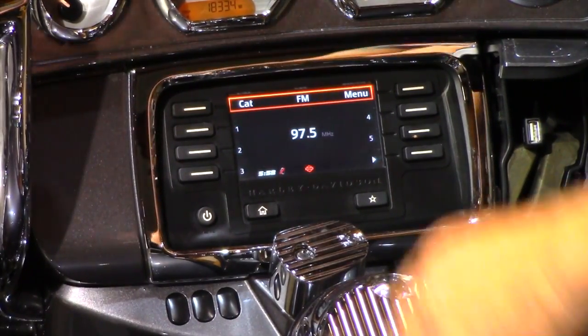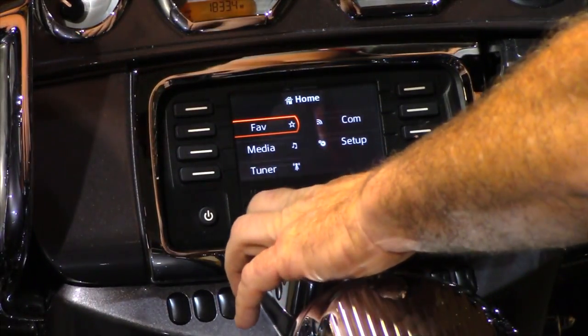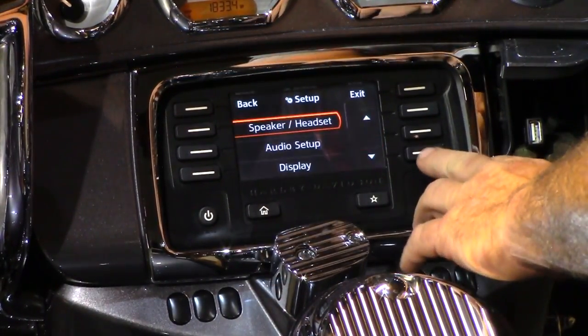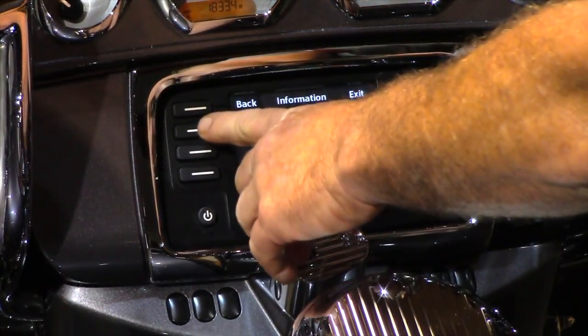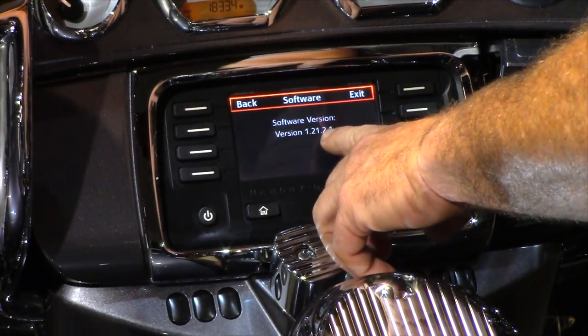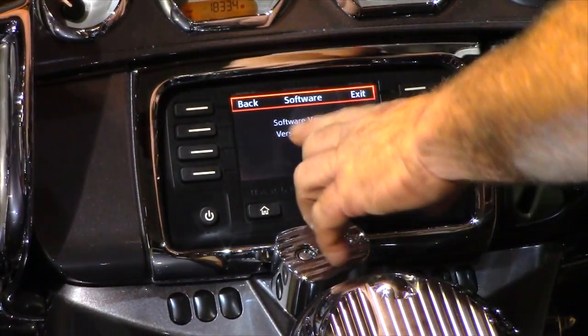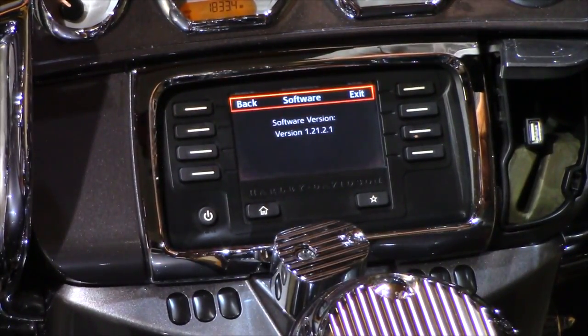From there you can verify by going back through the same steps: press the Home button, go to Setup, scroll down to System Information, click it, then Software. It now shows update version 1.21.2. So we know it took the update and we have the most up-to-date version that Harley has to offer.